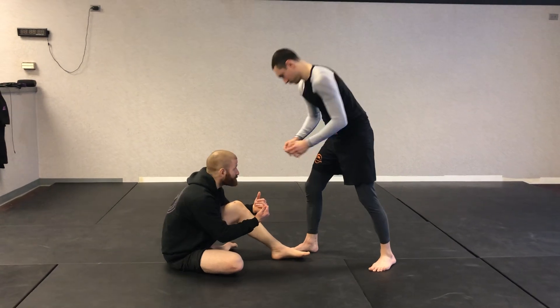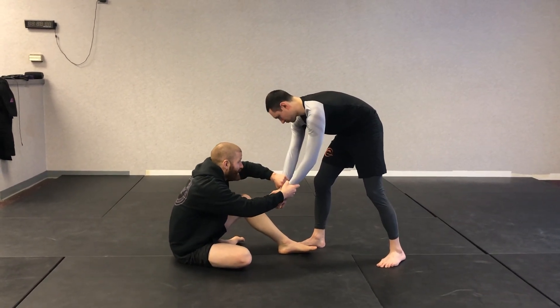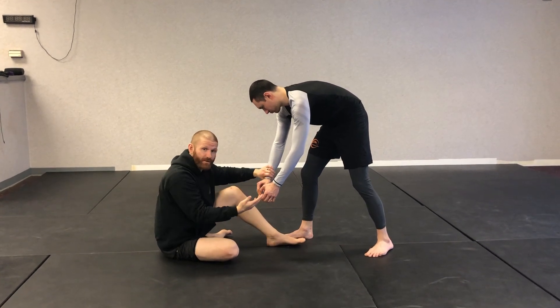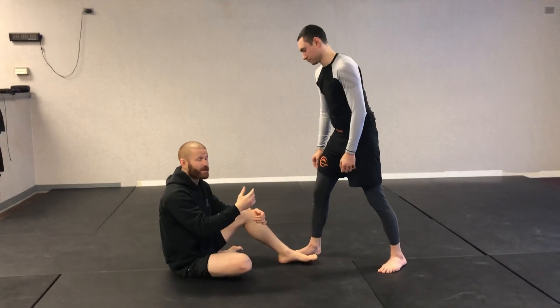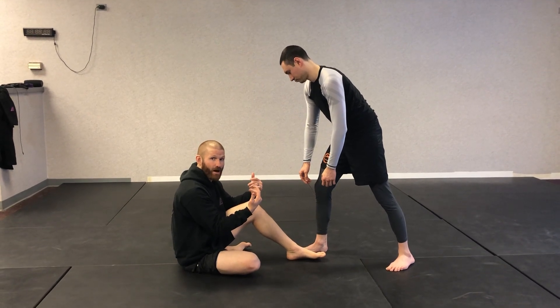When Josh's hands start to kind of come down and towards me, I try to make my grips here on the wrist — thumb up, thumb down. And as I start to pull in the dummy sweep variation, the reaction that I get is Josh starts to pull away from me, so his weight's going to his heels. Now when I pull him towards me, I feel that his weight is coming onto his toes.